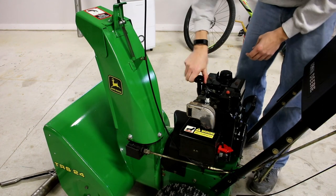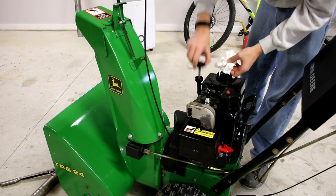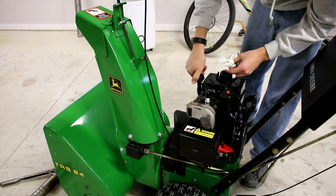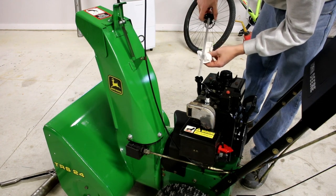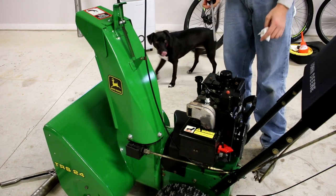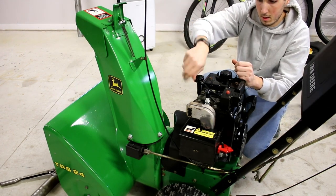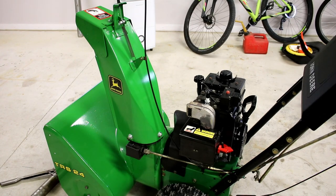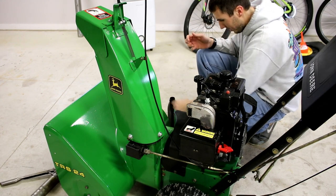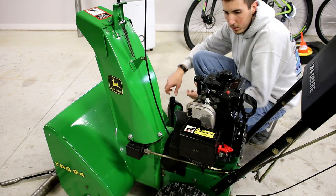So to check the oil — it should be pretty straightforward. All you want to do is grab a clean paper towel or rag, wipe this off. There's a full level and an add level. Put it in, pull it out. I'm not even on the dipstick yet, so you keep checking and refilling until you have oil in there, and then we'll be ready to start. I ended up using just over a pint. I'll put the full amount in the description.